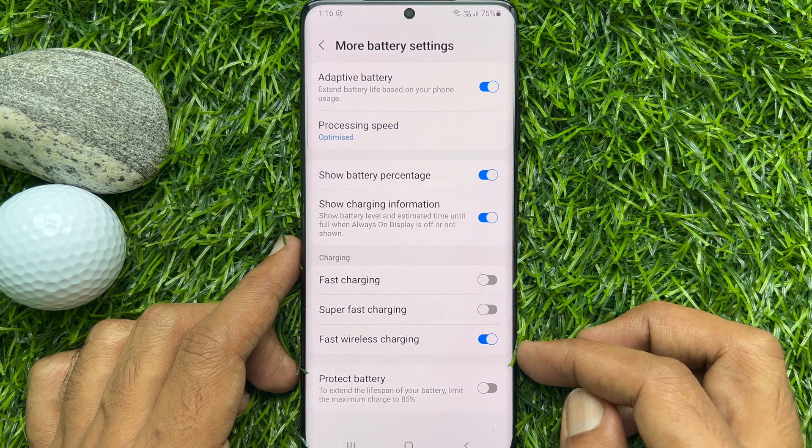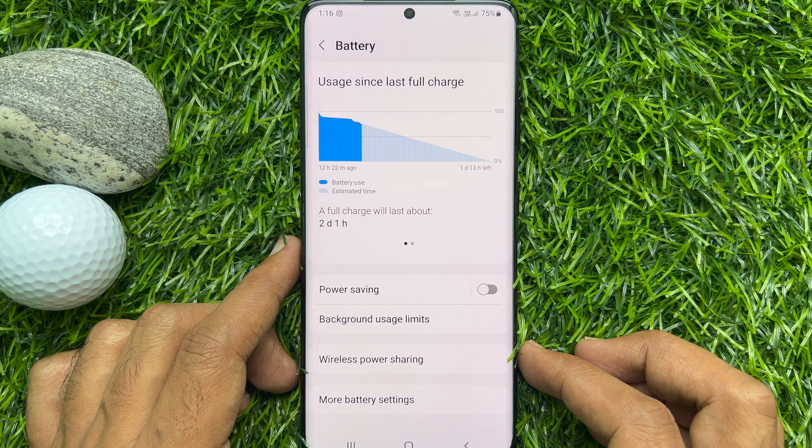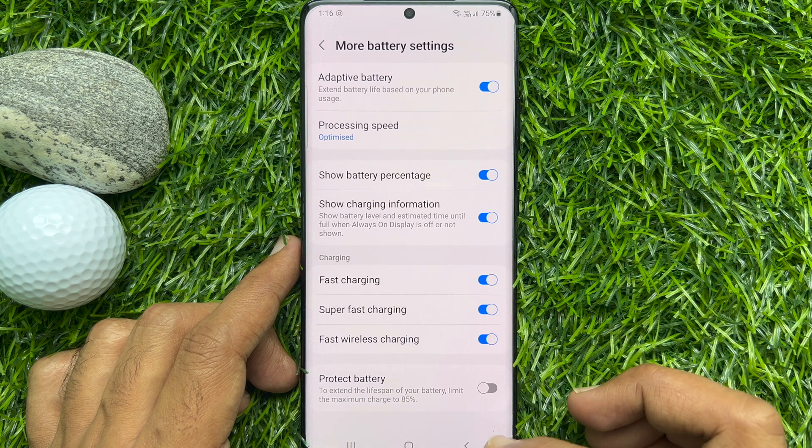So these are the steps to enable and disable fast, super fast, and fast wireless charging on Samsung Galaxy S21 Ultra 5G.